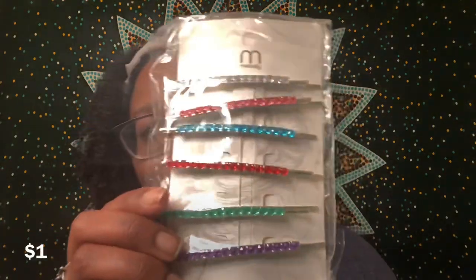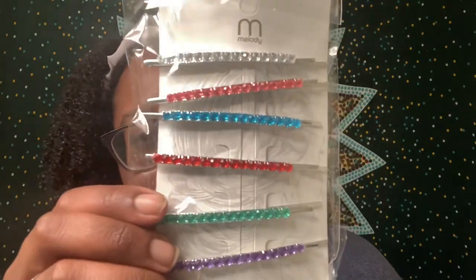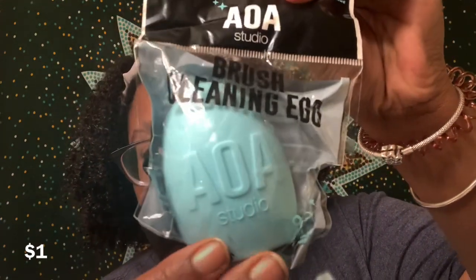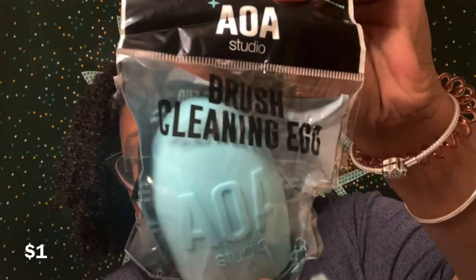The next product I got from Shop Miss A are these super cute rhinestone hair pins. They're really adorable and I've been in a clip mood this past week, so I feel like I'm really going to be able to put these to use. I also picked up a brush cleaning egg from Shop Miss A. This is supposed to make it really easy to clean your brushes, and since I've been doing my little eye looks, I know this is going to come in handy.